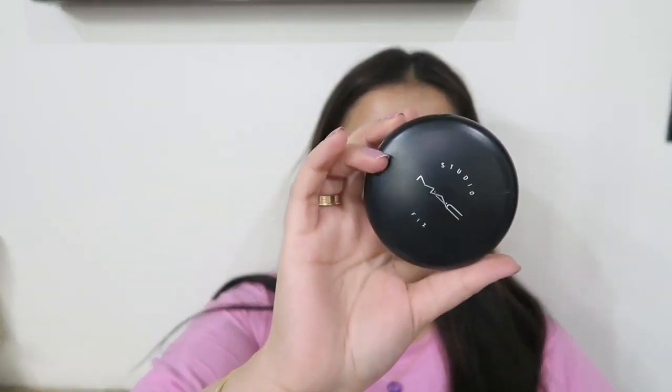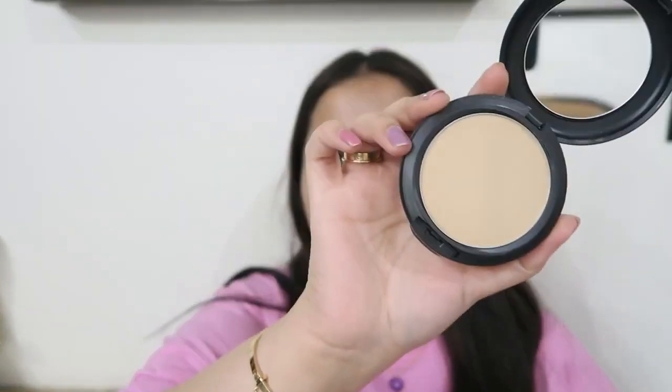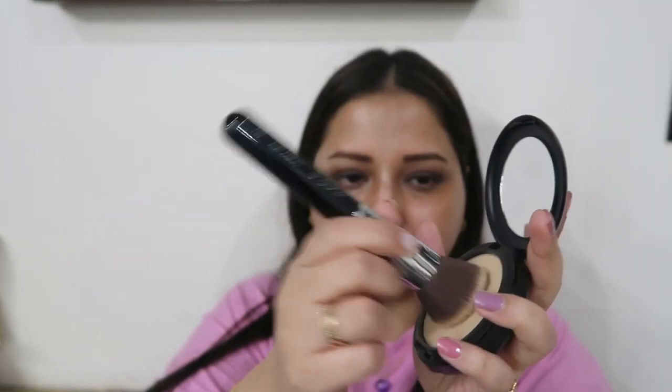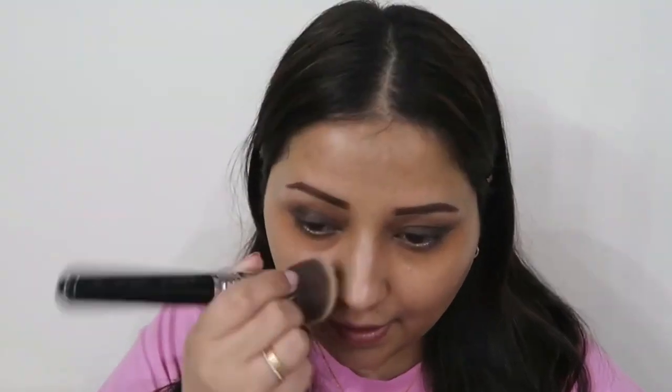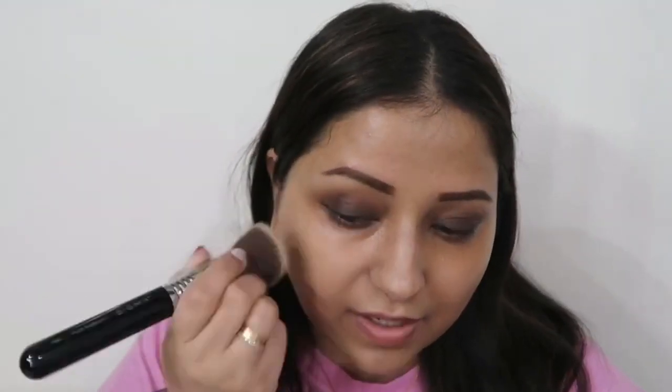Now it's time to apply powder foundation. I'm using the MAC Studio Fix Powder Foundation in shade NC35. I'll be doing half of my face first so you can compare and see how much coverage it gives. For the application, I'm stamping the brush and dusting off the excess. The brush I'm using is the Sigma F80 Flat Kabuki Brush. I'm stamping it first and then swiping with very light swipes.